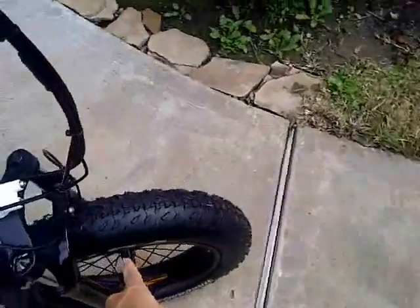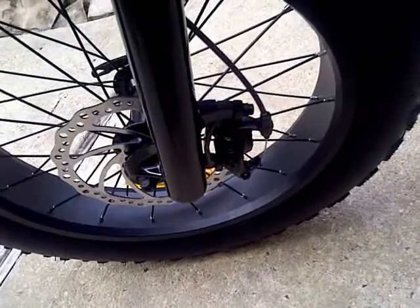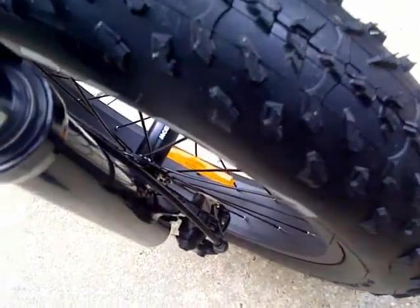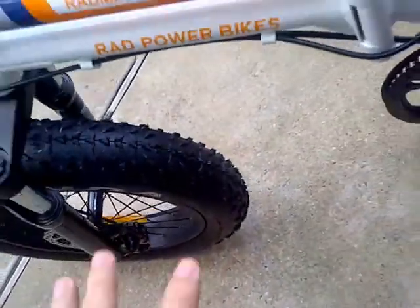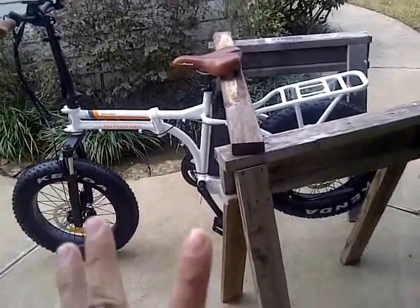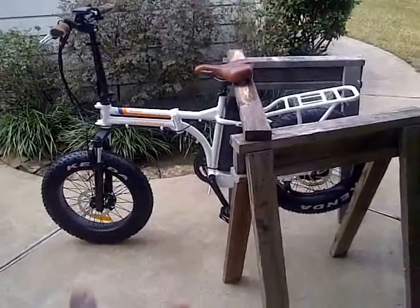I did try to adjust the brake pads, but I'm actually going to leave it as is. I can already see it's kind of already scraping. It's new out of the box, so I'm going to go ahead and just deal with it — ride it around and let it break in.